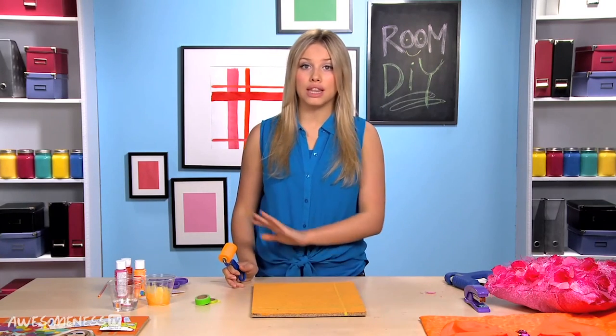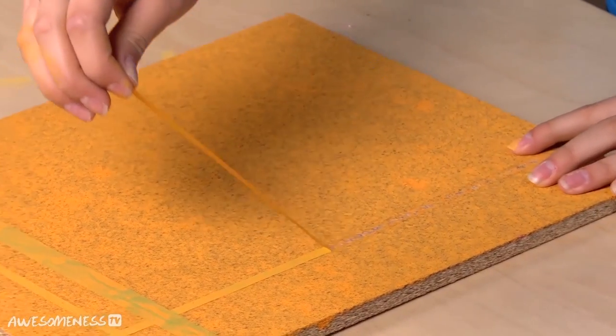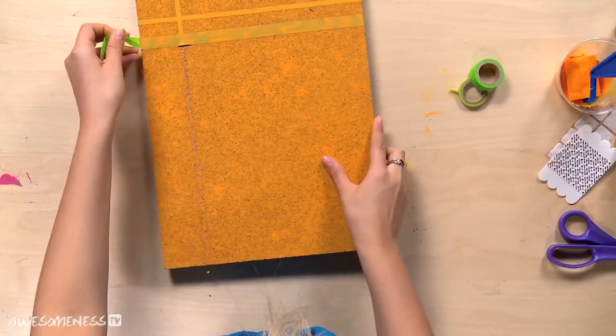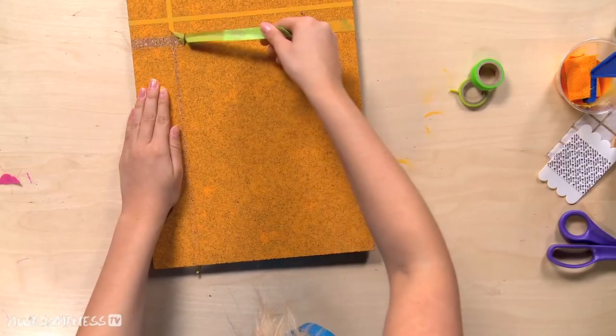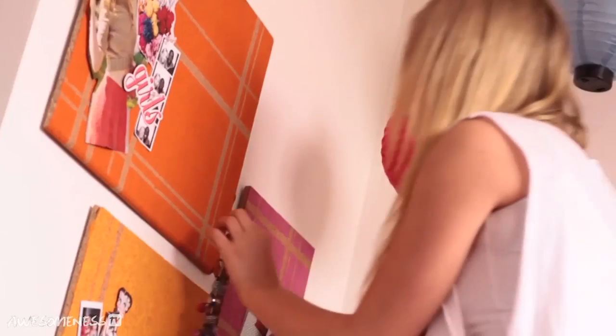We have a couple coats on here and we're going to let it dry and be right back. So it is all dried and it's time to take the tape off. You're going to want to find your end and then just pull it off. So now you have a bright, fun, functional piece to put on your wall.